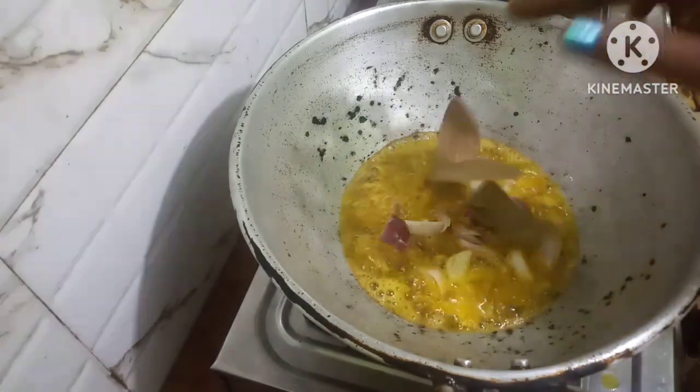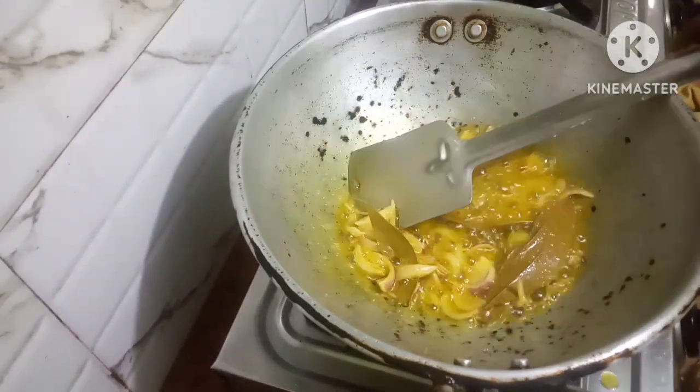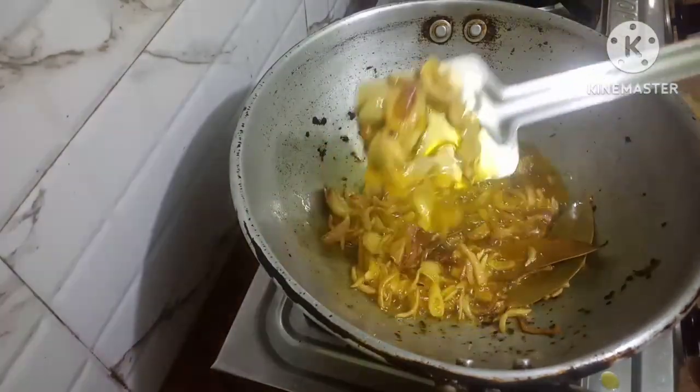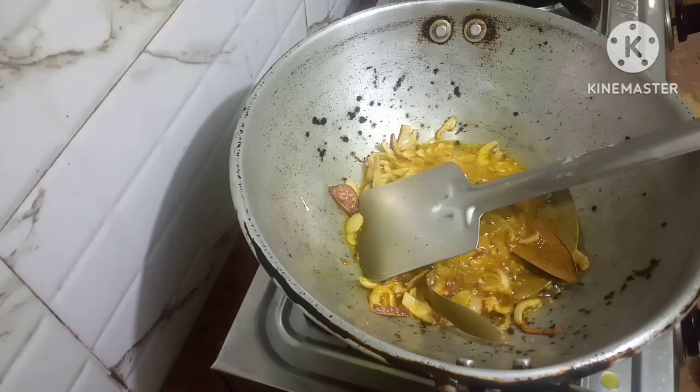Put three ladles. Let the onions fry golden brown. Friends, the onion has turned golden brown. Now I will put in the ginger garlic and onion paste.